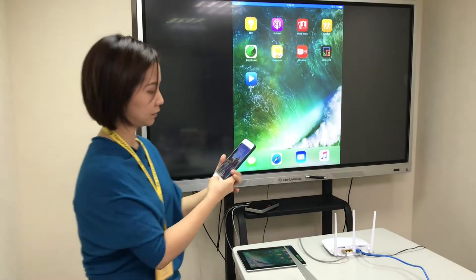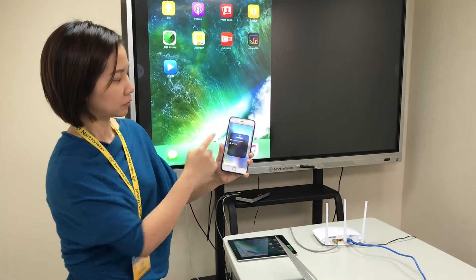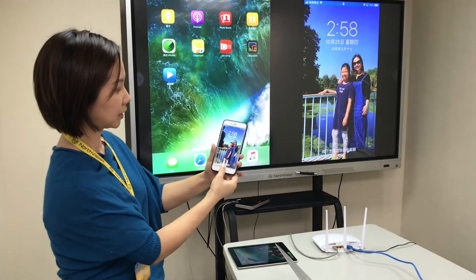For the second device, it's the same. Use the AirPlay function and find the device. The second image is a two-split screen — you will find it.